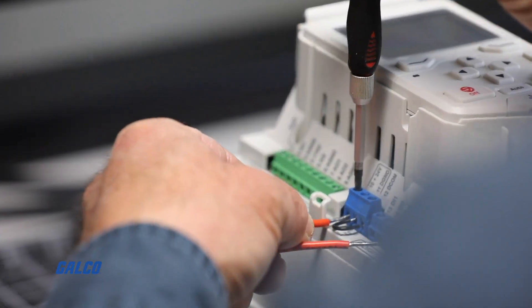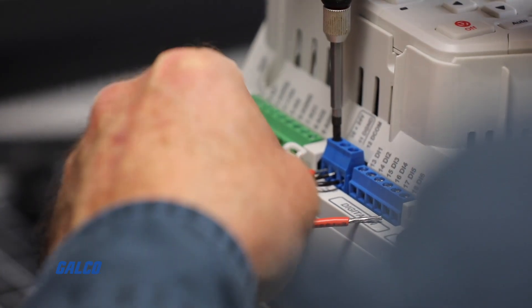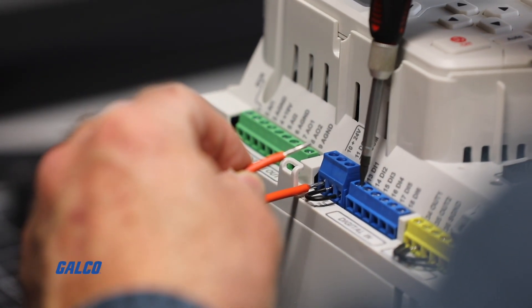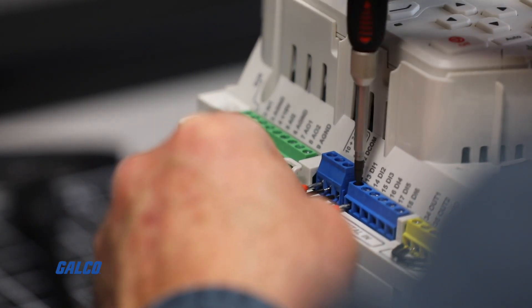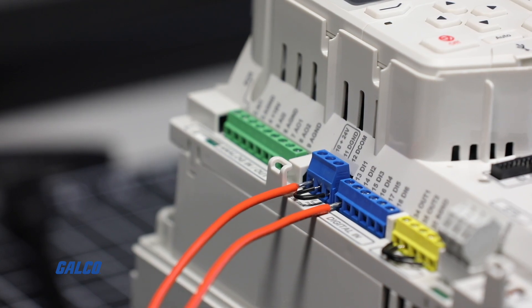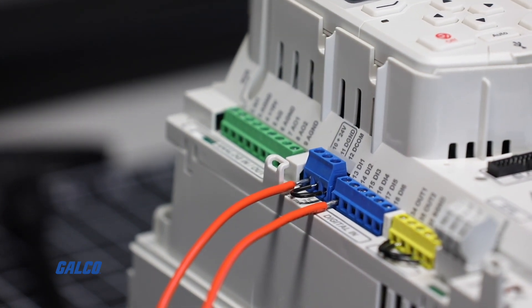Also, jumper terminals 11-12 for digital input common to plus 24 common. Connect one side of the button to terminal 10, connect the other side of the button to terminal 13, digital input 1, for start-stop function of the drive. This is a standard two-wire configuration.